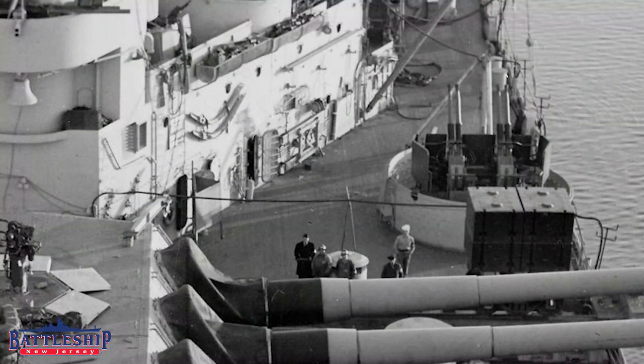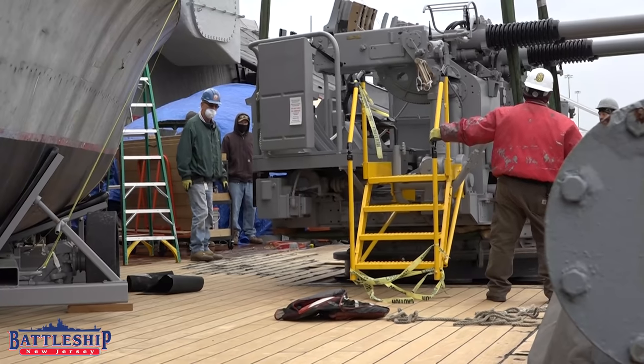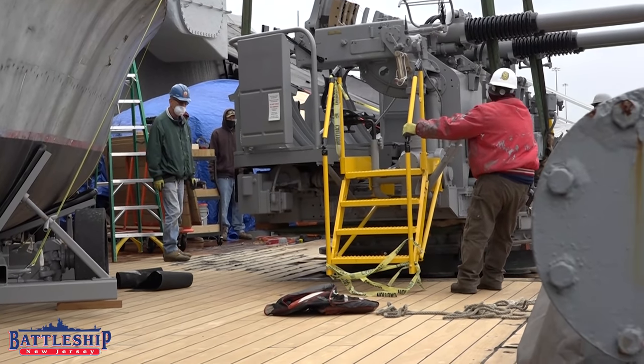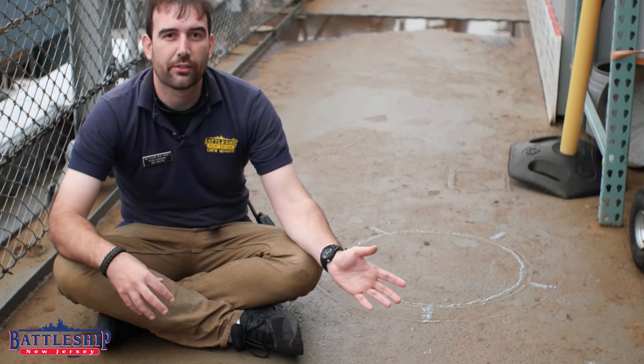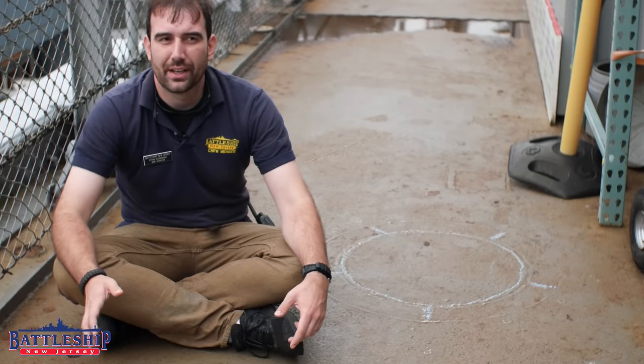If you come and visit the museum, we're on the starboard side right now. The port side quad 40 position we're talking about has been teaked over and actually has that 40 millimeter gun in it. So we know that 20 millimeters were moved around when they increased the number of quad 40s from 16 mounts to 20 mounts at some point in 1943.